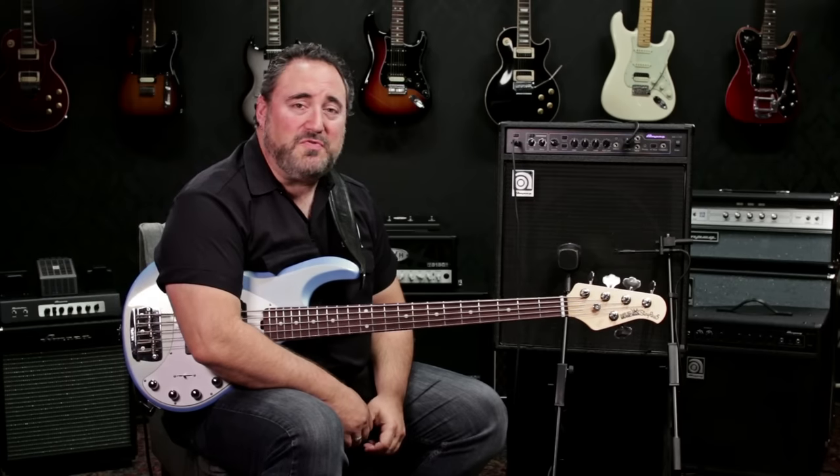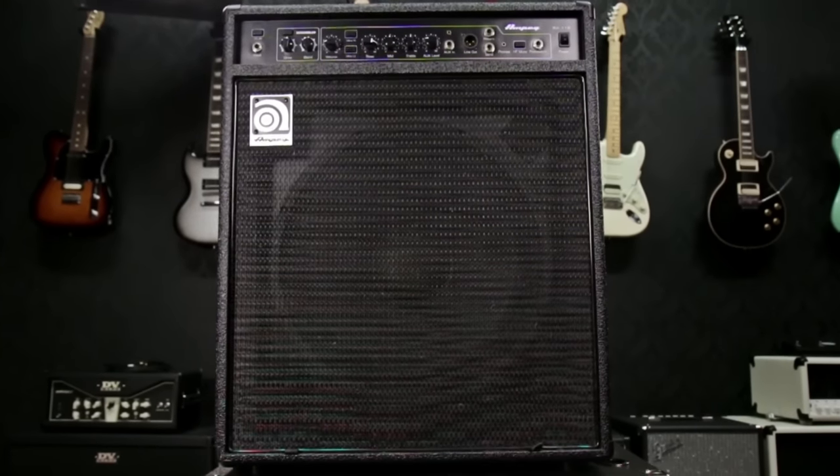Hi, this is Dino Minoxilis and today I'm at Guitar Center here to show you the BA-115 bass combo amp.